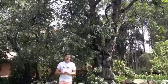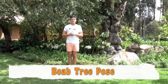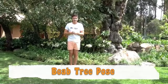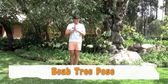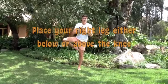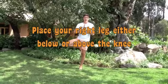Today we're going to concentrate on strength. The first one we're going to do is the tree pose. This is a Boab tree in Australia. Hands together, and your right foot in position one, two, or three, depending on what stage you're at.